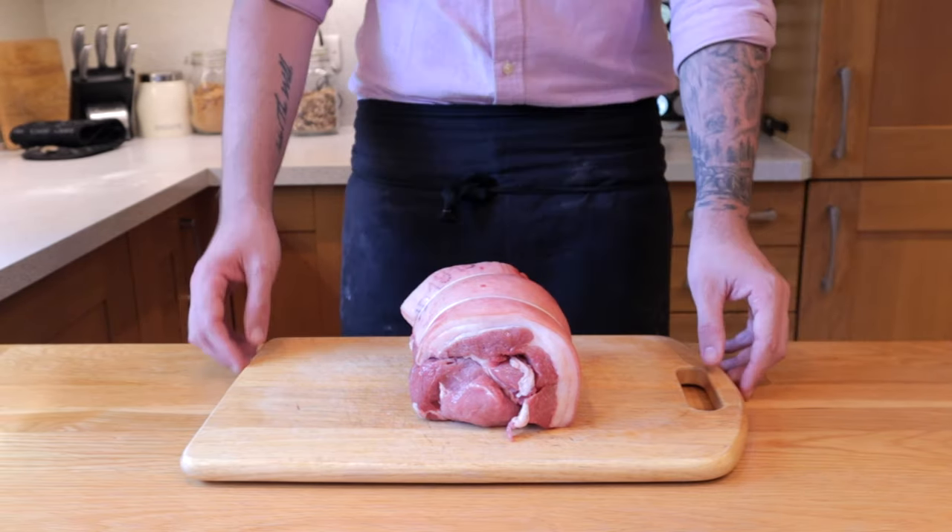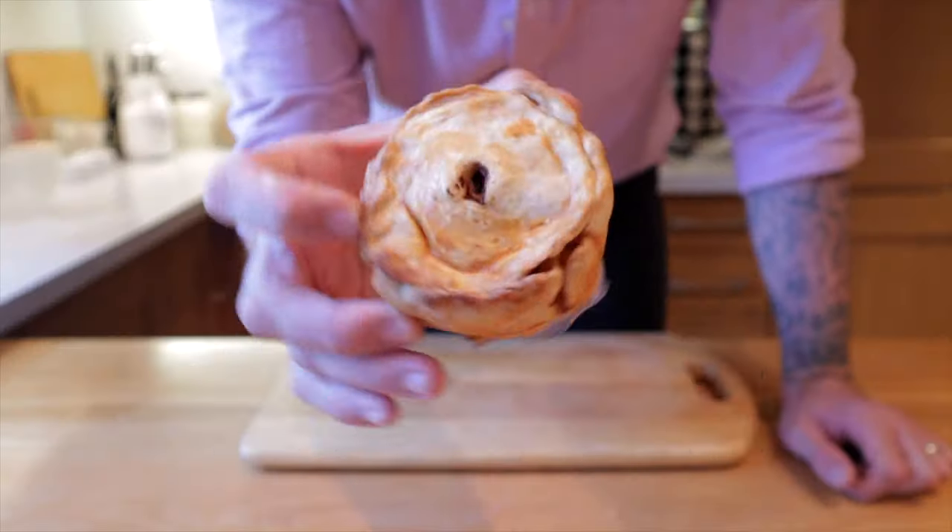Today we're going to be turning this amazing pork shoulder into one of my all-time favourites — the Pork Pie.